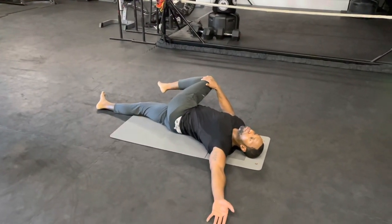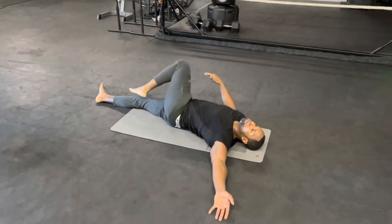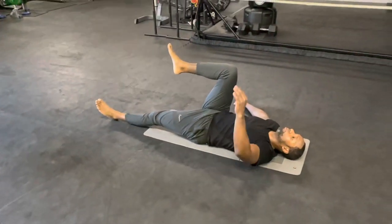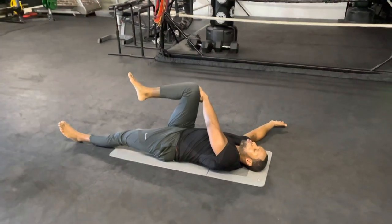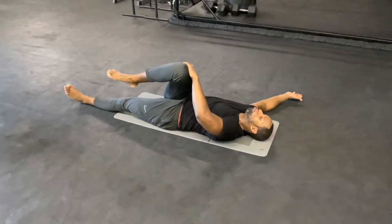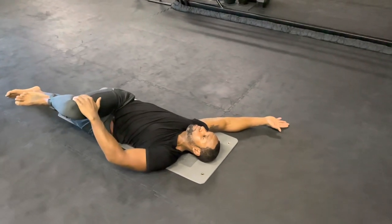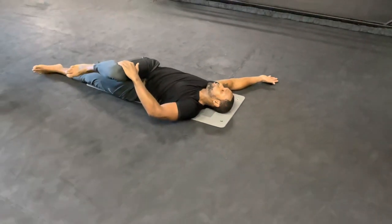Five, four, three, two, one. Switch — same thing. Put your leg up, the other one stretched on the floor. Put your hand above the knee, hand to the side, open it up. Breathe in, and when you breathe out push to the floor as far as you can go. Make sure the shoulder is not coming off the floor. Just hold it, keep breathing, relax your body.